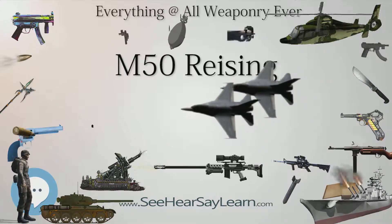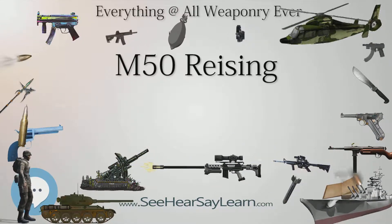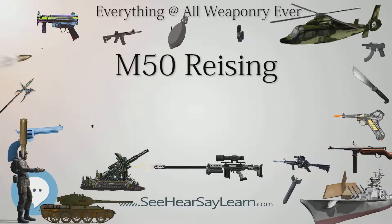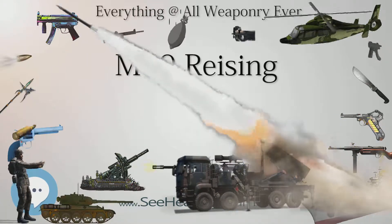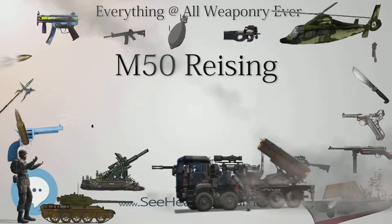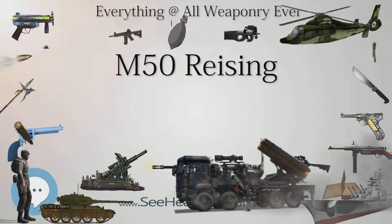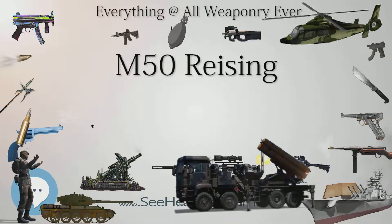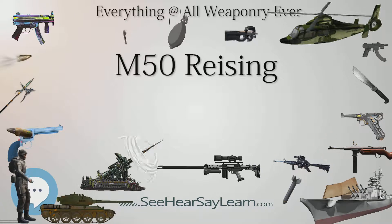Although the Thompson submachine gun was available, this weapon frequently proved too heavy and bulky for jungle patrols, and initially it too was in short supply. During World War II, the Reising first saw action on August 7, 1942 — exactly eight months to the day after Pearl Harbor — when 11,000 men from the 1st Marine Division stormed the beaches of Guadalcanal in the Solomon Islands. This sweltering 90-mile-long mountainous island was covered with dense jungle and swamps, and was defended by Japanese troops. Since Guadalcanal had an airfield, the island had to be taken as Japanese aircraft from there could isolate Australia and New Zealand from America.